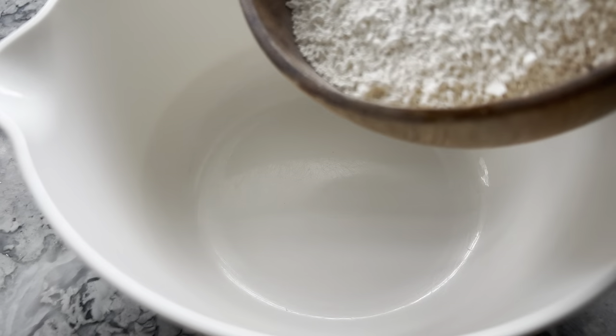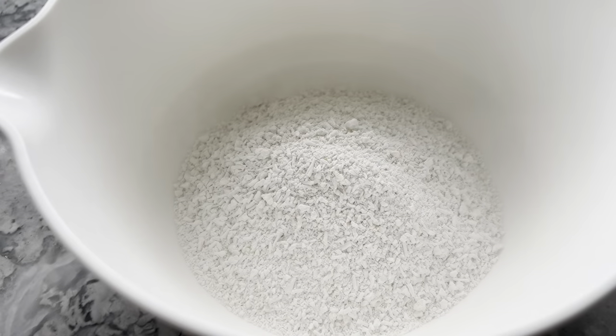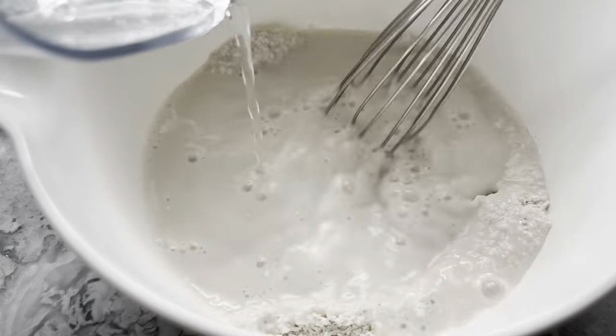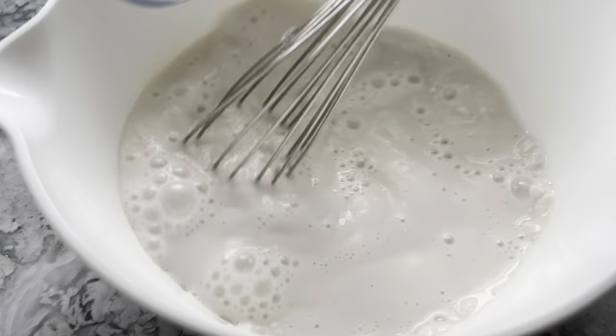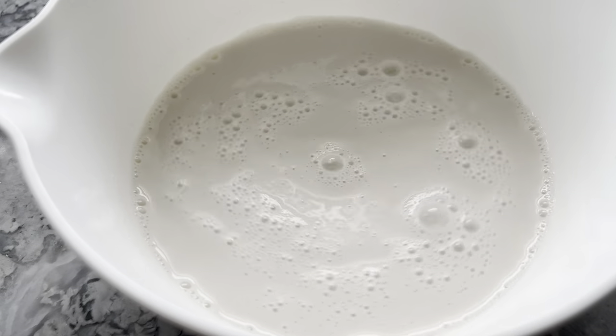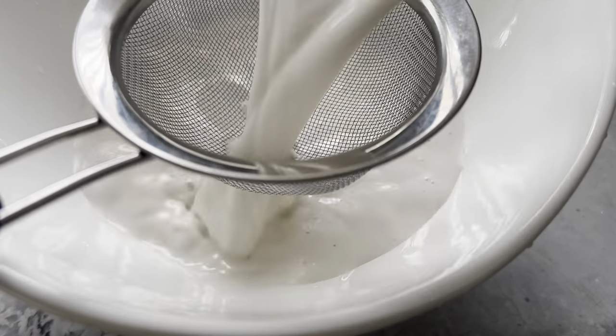In a mixing bowl, combine 120 grams of water chestnut flour with 300 milliliters of water, which is about a cup and a quarter. Mix until the flour is completely incorporated. To ensure this, pour the mixture through a sieve — if there's any remaining flour, pour it back into the water for more whisking.